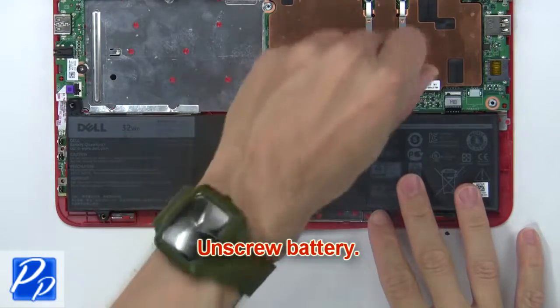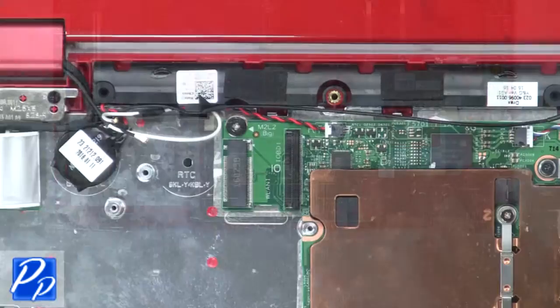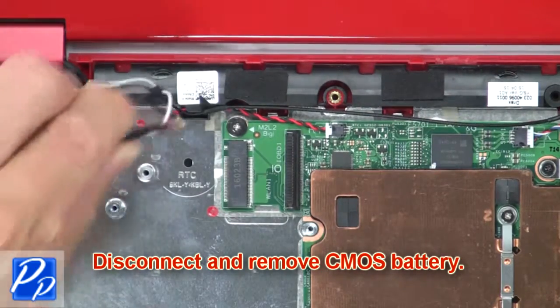Now unscrew the battery, then disconnect and remove the battery. Now disconnect and remove the CMOS battery.